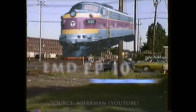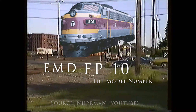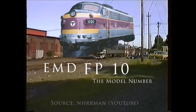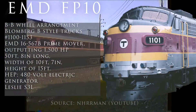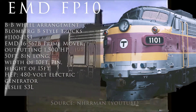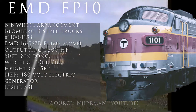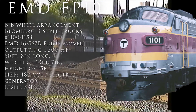There isn't much information on these locomotives, but here's what I found. The EMD stands for Electromotive Division, the company that designed the original locomotives. The F stands for a full-width cowl body, and the P in its name is misleading, as it does not mean anything. The EMD FP10 uses a BB wheel arrangement using Blomberg V-style trucks. The locomotives were numbered by the MBTA 1100–1153, and they ran on EMD 16-567B prime movers.